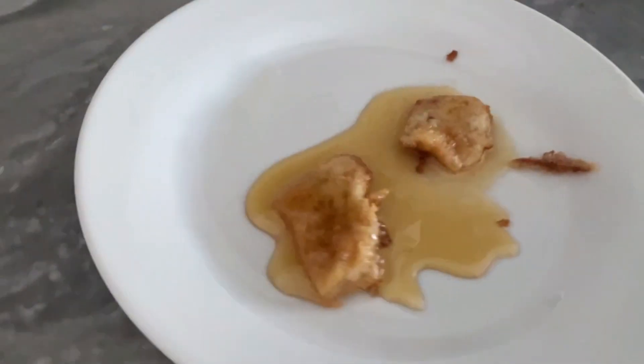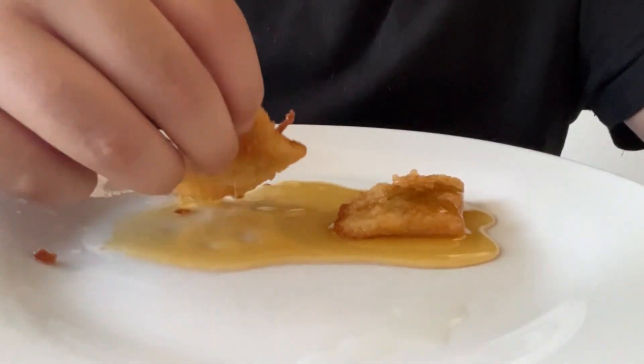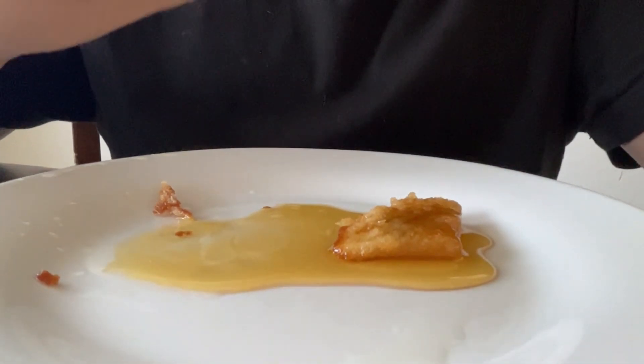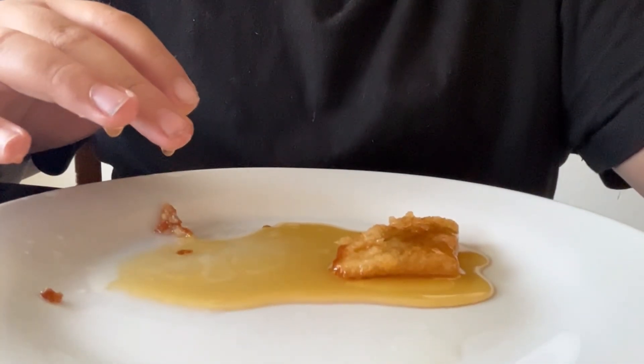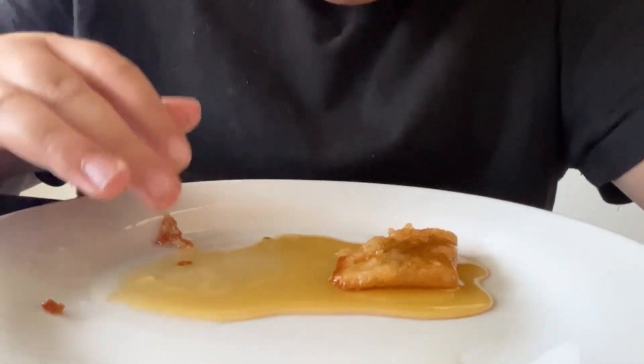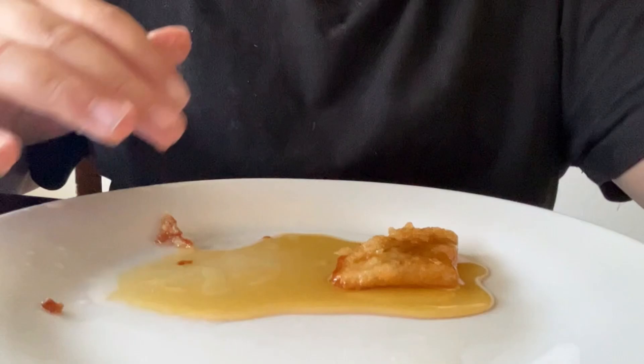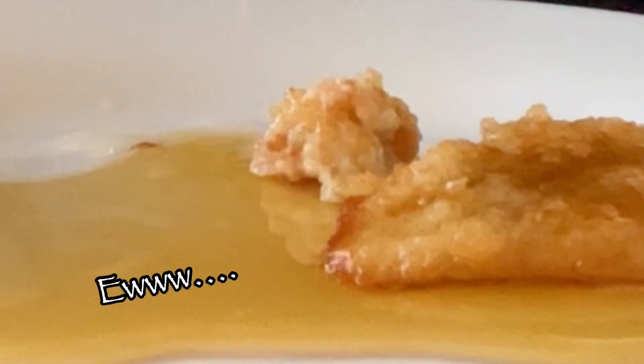Only two survived, and this is what it looks like. And I tasted it, and... let's just say it's not what I expected. Ewww. The first failure!